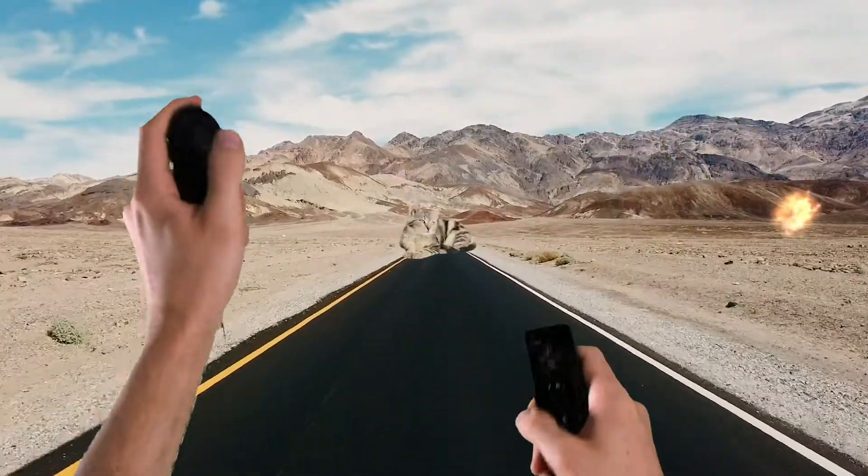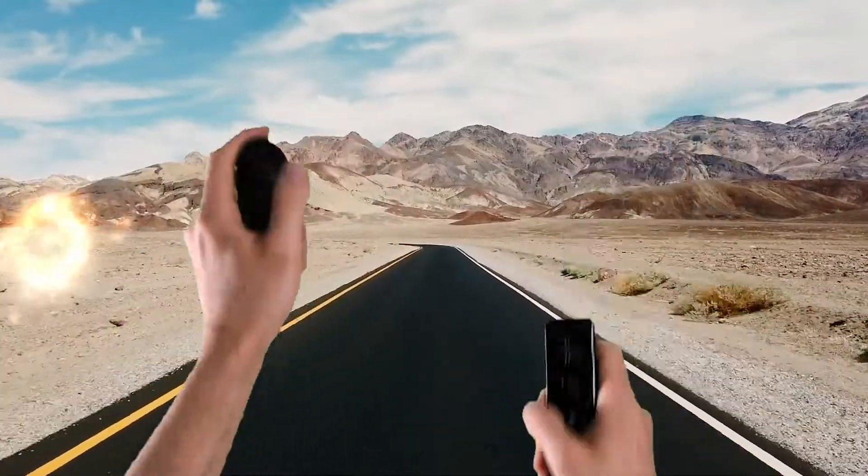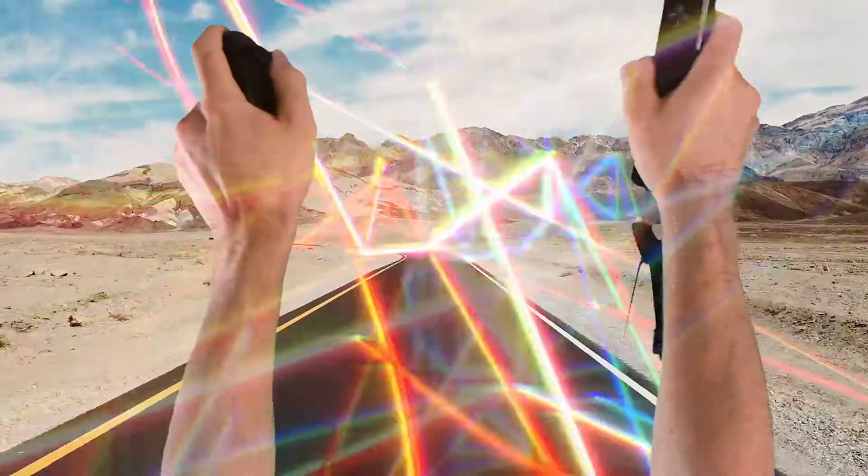Get out of my way, baby. I don't have time for kittens right now. Screw you, Samsung. Kneel before the power of the Wiimote.